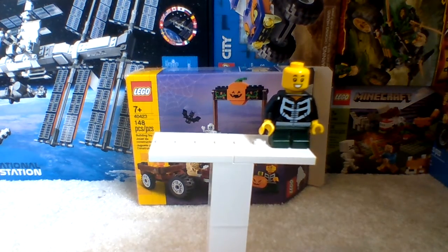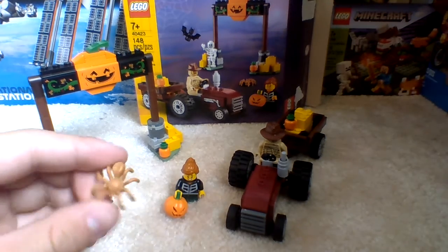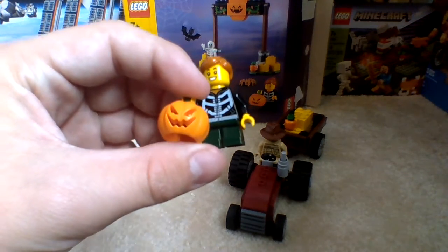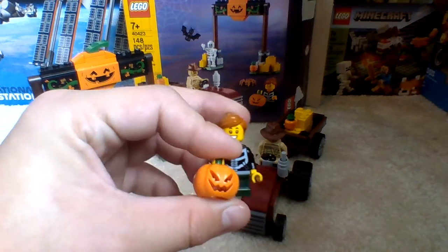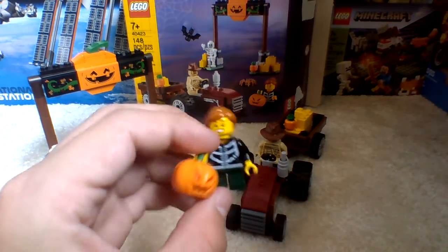Now we're going to be moving on to the final verdict. Overall, I really like this $13 LEGO set. It's a really good play set and a good set to start off with for Halloween. I might put this up as a little decoration for our mantle for Halloween. I also forgot to mention that we get a spider in the set, along with a black bat. We also get a new jack-o'-lantern pumpkin mold — actually this is a new mold from about two years ago.